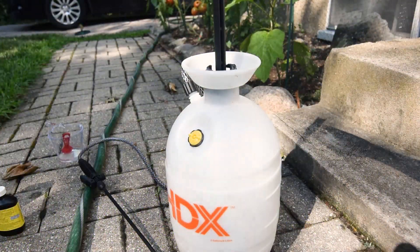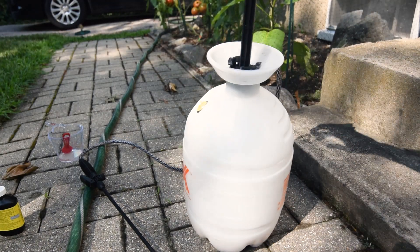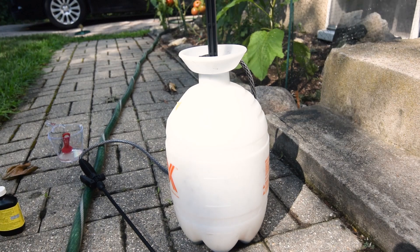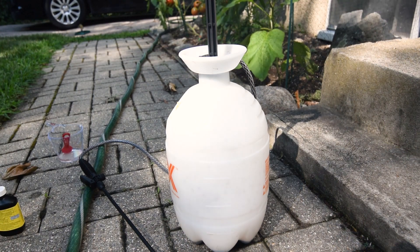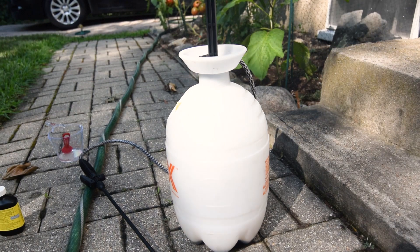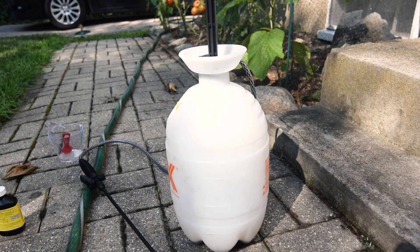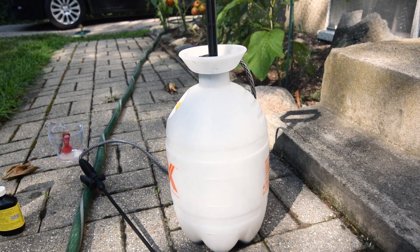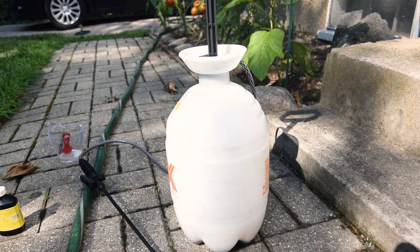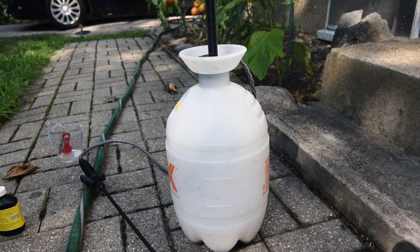I used most of the product from the pump sprayer — I still have a little bit left and may apply it later. Now I'm just going to water in the product with a hose, and that is it. You're not going to see a visible result at first — it's going to condition your soil, do benefits to your soil, and help the soil and the grass utilize the fertilizers and other nutrients you put into the soil.